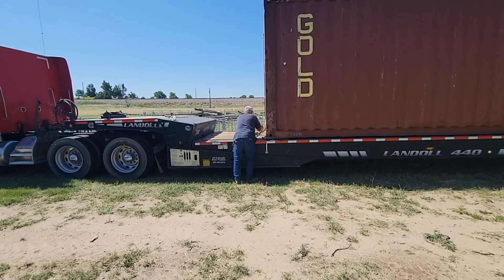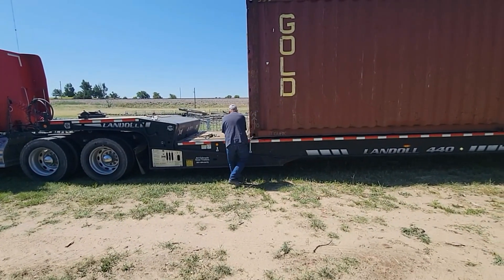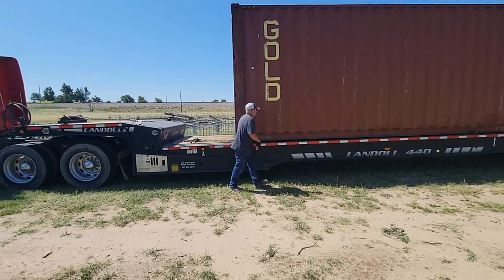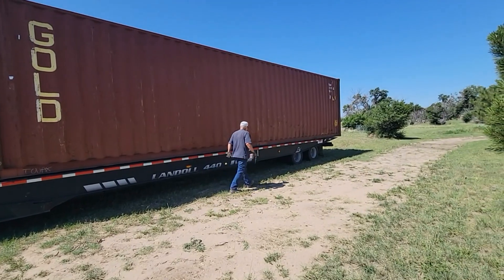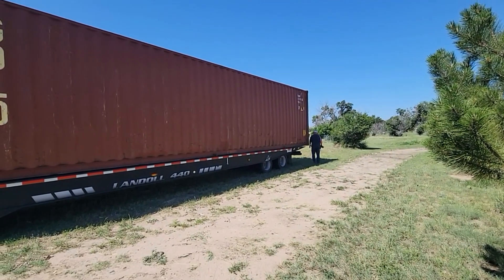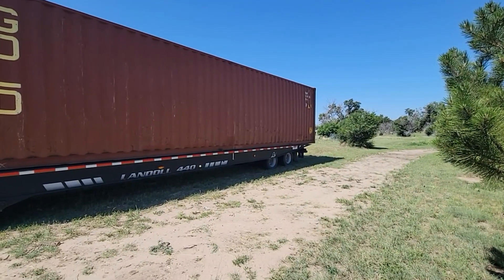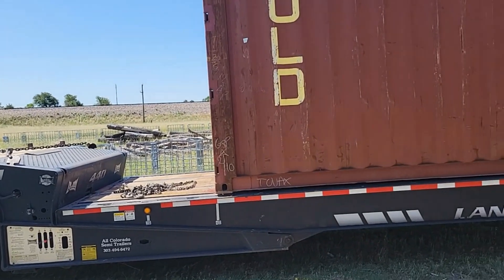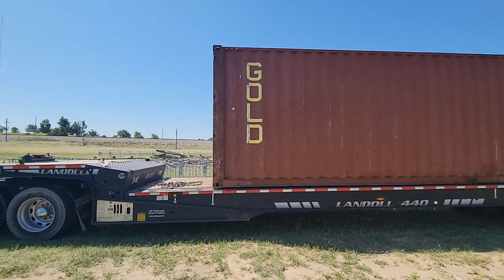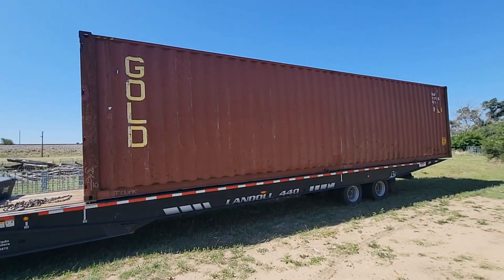This is going to give us the opportunity to get our planks and our wood slabs off of the sawmill and in a dried condition that we can use for projects, and we won't have this long delay. Some wood that we've had, we've had it for a couple years, and it's still not dried to the point that we want it to be — 12% or less — and this should make it much easier.